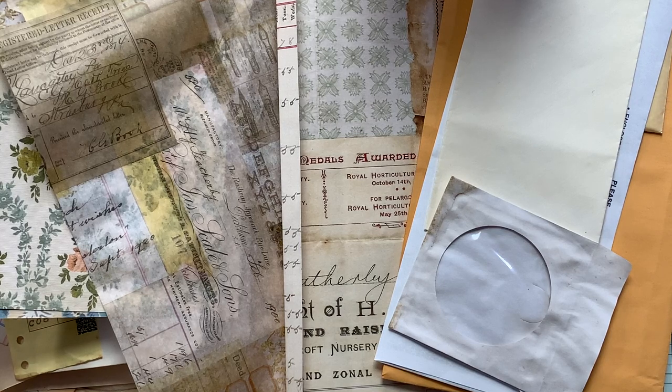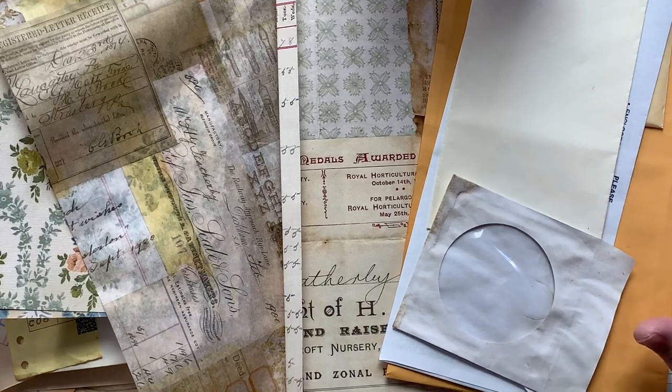Hi guys, welcome to Junk Journal Inspirations. My name is Emily. So a while ago — last week, I can't remember how long it's been now — time just sort of runs together. Anyway, I did a swap where I made a junk mail envelope journal. I will link to the flip-through at the end so you can see exactly what it looks like when it's finished. But I've had a few people ask if I would do a tutorial on how I made it, so that's what I'm starting today.